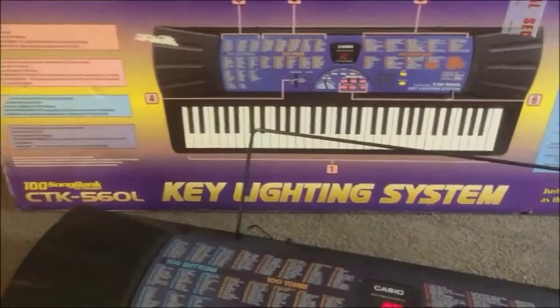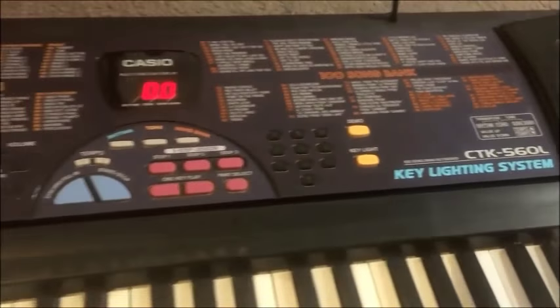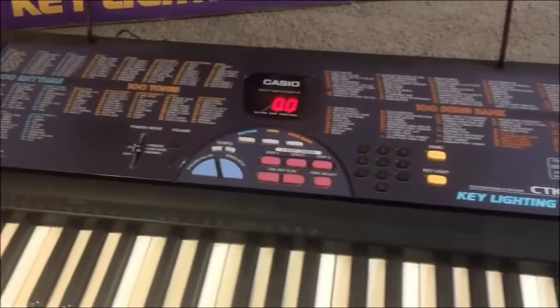Hello GearPacks friends, we've got another key lighting keyboard for you today. It is the Casio CTK560L. This must be one of the first in Casio's series of key lighting keyboards, and it's showing a bit of its 90s nostalgia in the design.